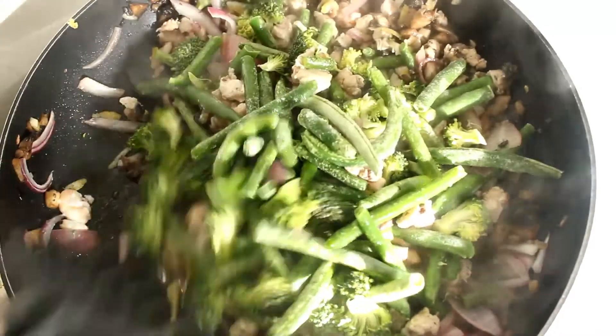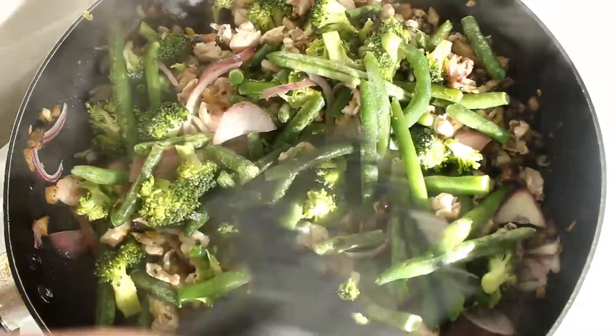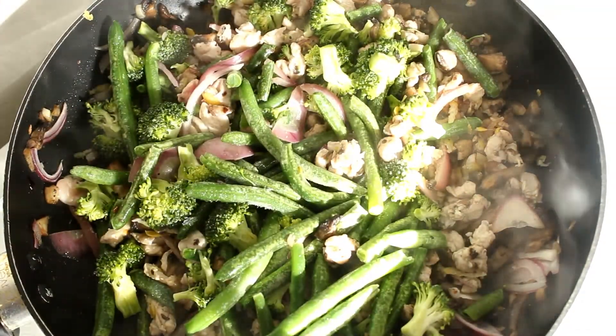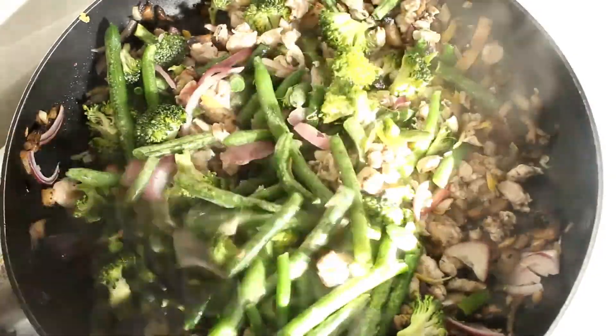The whole idea behind cutting the chicken so finely is to make sure that the vegetables don't overcook by the time the chicken is actually cooked. If it's cut smaller, it doesn't take so long to cook — there are two ways to increase or decrease cooking time: size and length of time cooking. So we've cut the chicken smaller so it cooks faster.